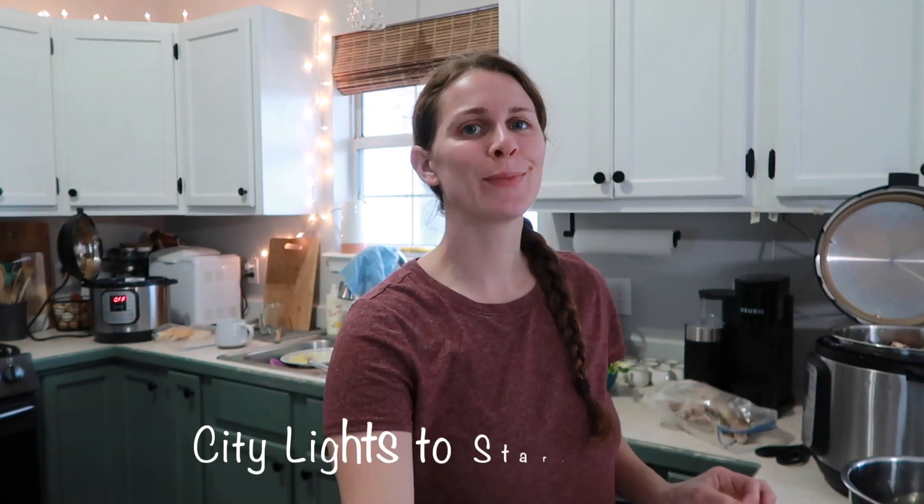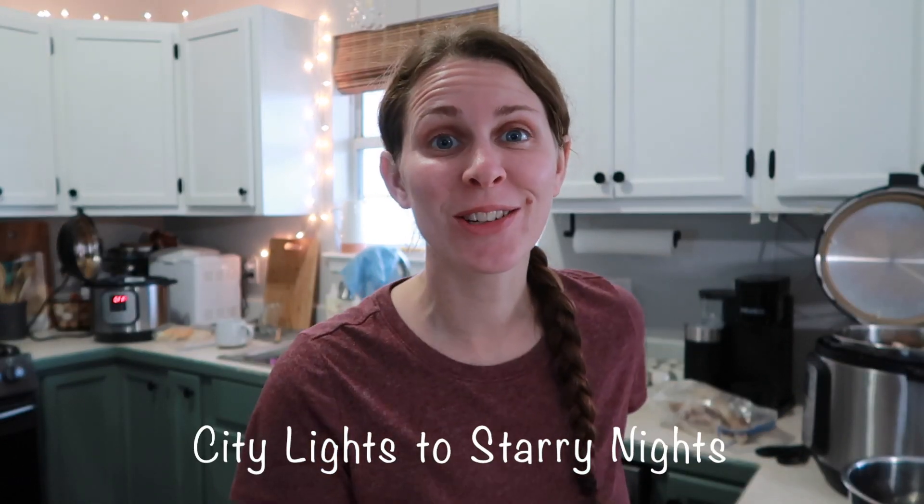Welcome back to the channel! This is Brianna, and today I'm going to show you what I'm doing in the kitchen. We are going to be making bone broth — both turkey bone broth and beef bone broth — and I'm also going to be making homemade bread. It's going to be a really busy day in the kitchen.